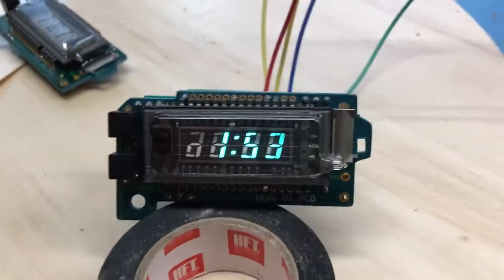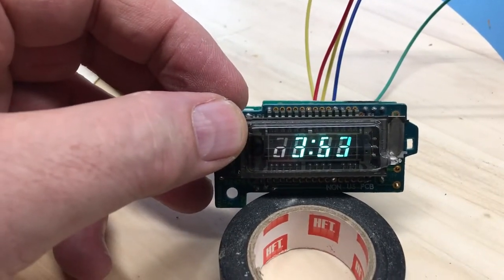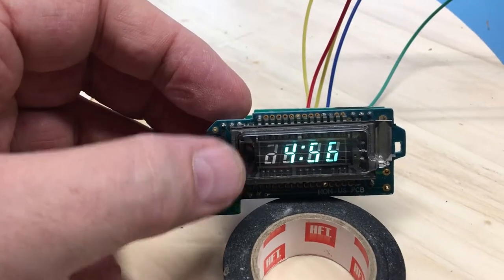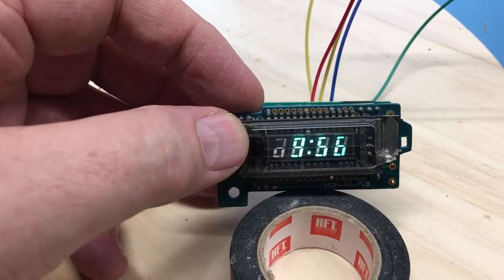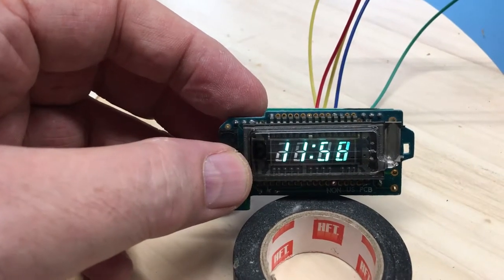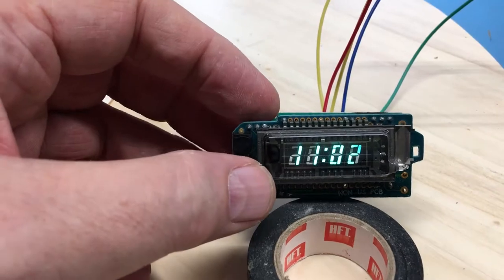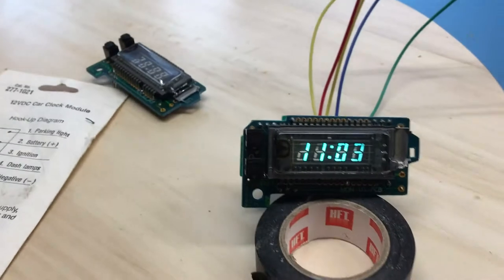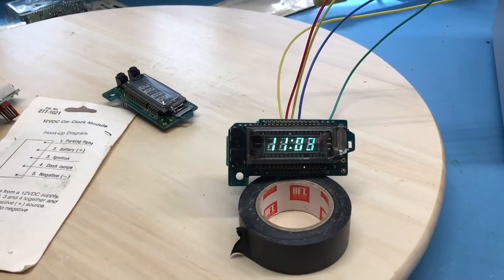I'm set to a 100-milliamp clamp, and the little module lights up. Let's take a poke at the buttons — we can set the hours, we can set the minutes. Looks like it's 11:02... 9, 10, 11 — and what do you want to bet this rolls over and sets to 12? It didn't — okay, 11:03. So we have a little VFD clock module all powered up!